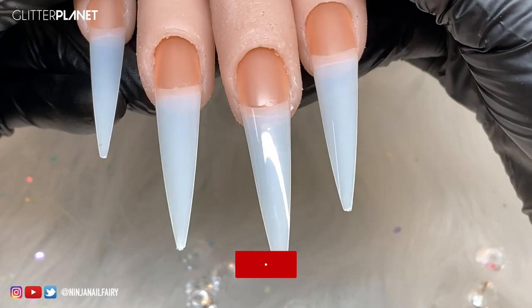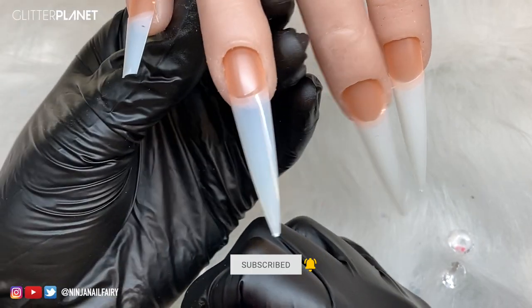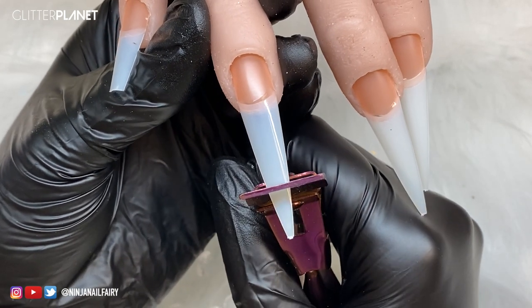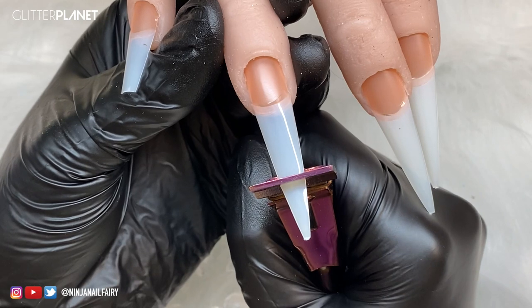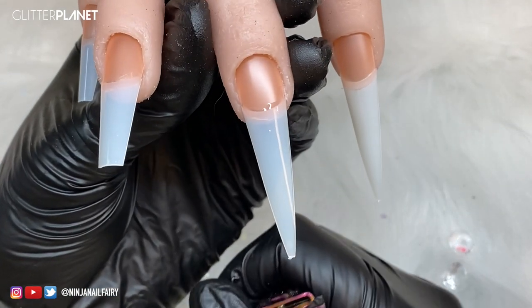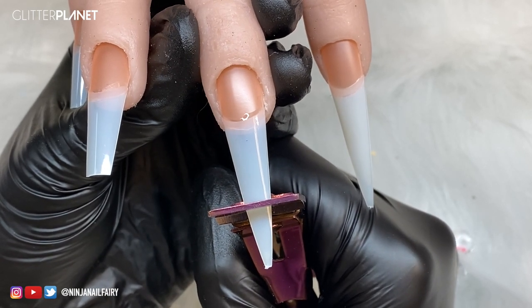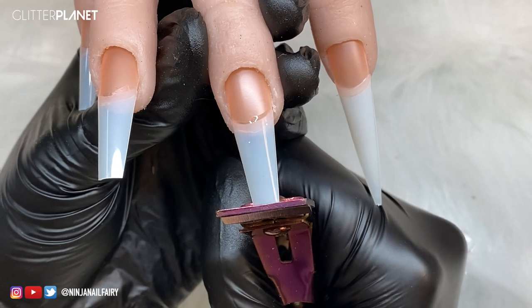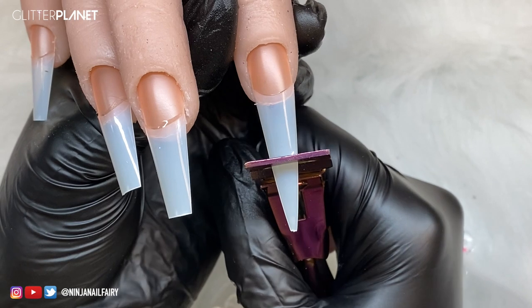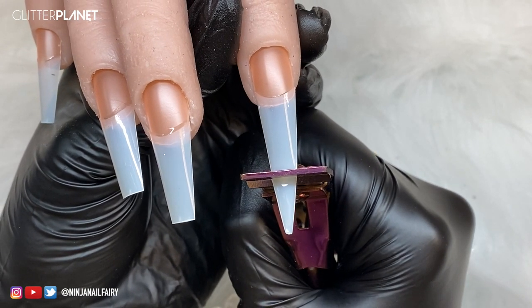Now I have all the nail tips applied - this is what the hand looks like and we are ready to trim them down. I just wanted to let you guys know that these practice hands have been restocked on the website, so if you want to check them out head over to Glitter Planet. I'm just using the nail tips to trim down the length and that's going to make a beautiful coffin shape - it is so easy and effortless to do, which is why I love the easy tips.